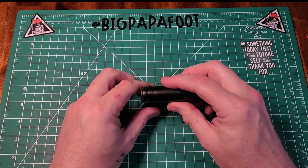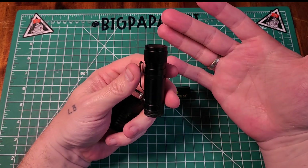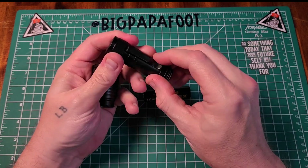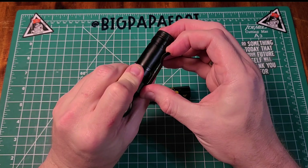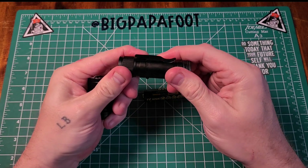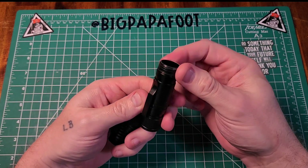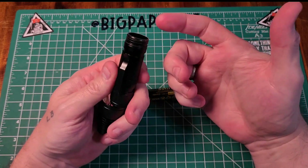The overall construction is somewhat basic, but it does have knurling at the end for grip. It doesn't have a deep carry pocket clip, but it's a decent clip — decent metal, so it's not going to bend. It looks like it was machined well with no rough edges or burrs anywhere, and it looks like it was maybe lightly pre-oiled from the factory.